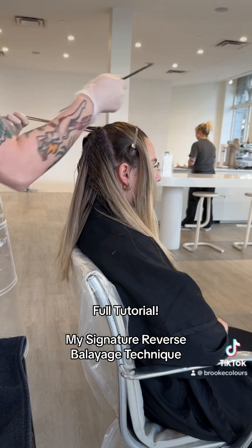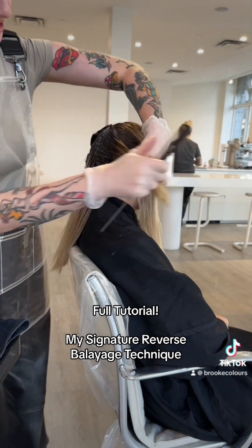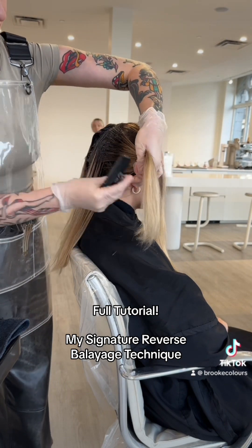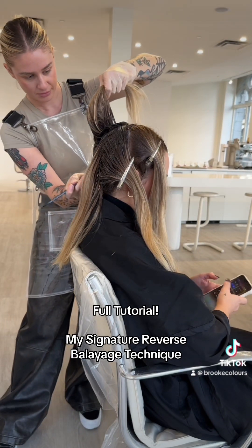Once I've done this on one side I'm going to repeat it on the other side of her head. I clip my blonde section out of the way and comb and feather it a little bit so that it's really blended.